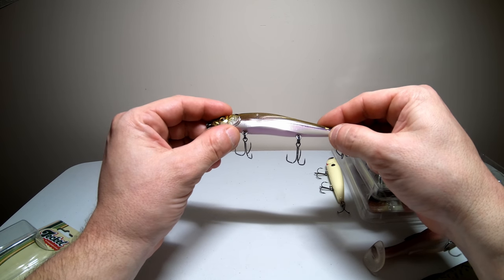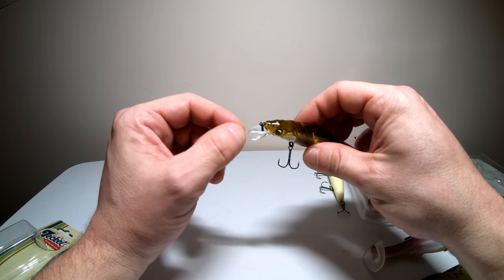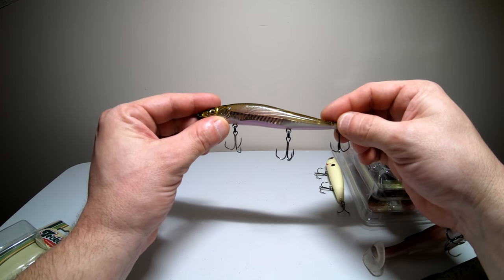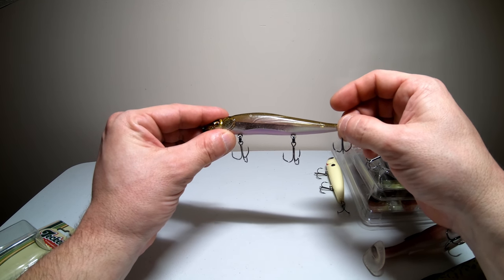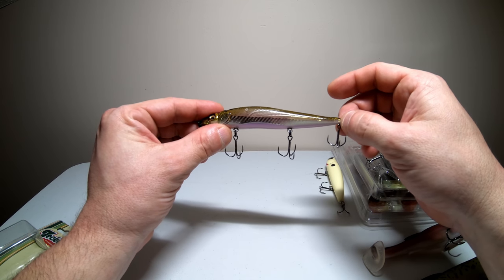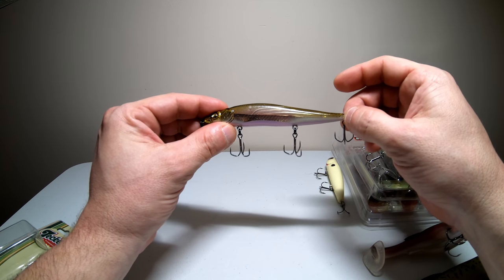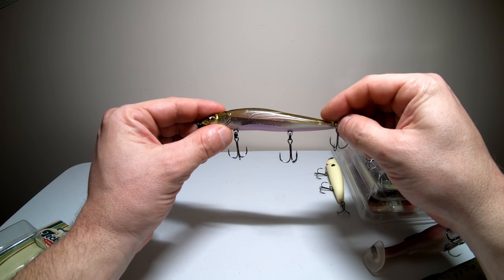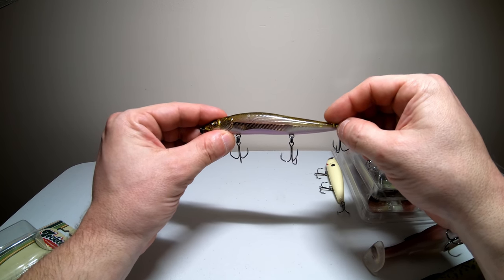Here it is — this thing looks pretty sweet. It looks like a regular jerkbait with a slightly smaller bill than what I'm used to throwing. It's got three treble hooks that look pretty nasty and should have a good hookup ratio. It also has super high castability so you should be able to launch it pretty far, and it has a tight rolling action unlike any other jerkbait. This is the Megabass Vision 110 and it's supposed to be the juice — we'll see how it works this year.